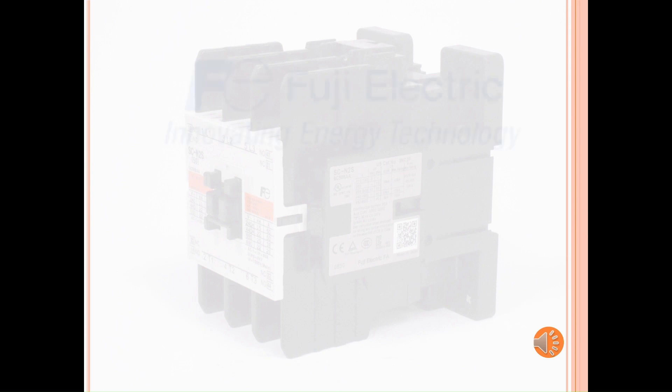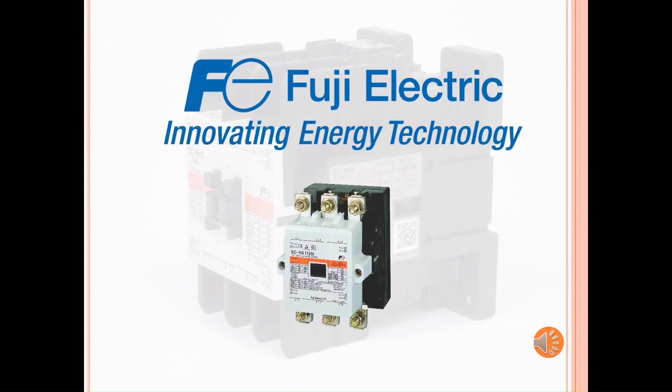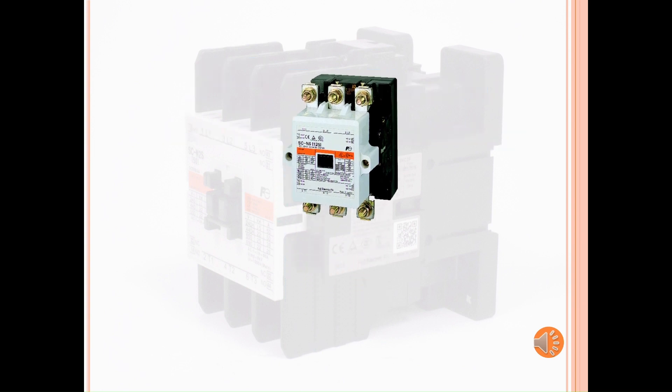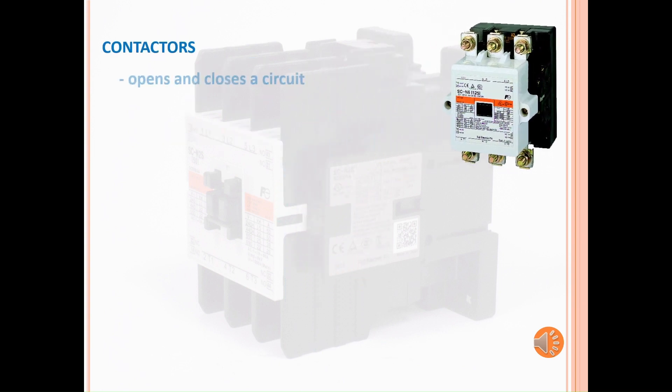Welcome to Fuji Electric's training module. In this video, we will talk about contactors. A contactor is a device that opens and closes a circuit, usually for motor control.